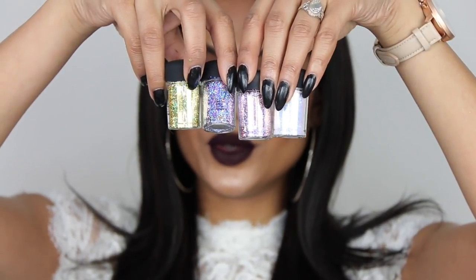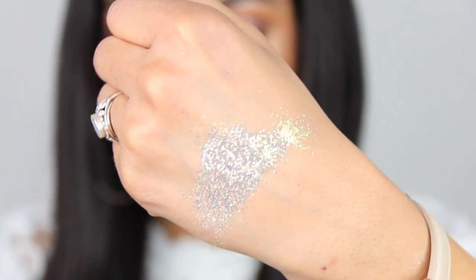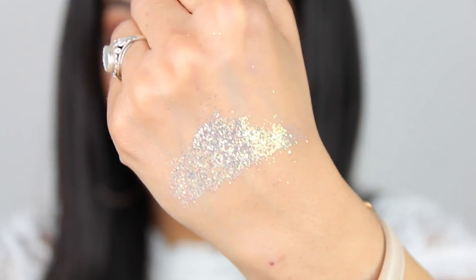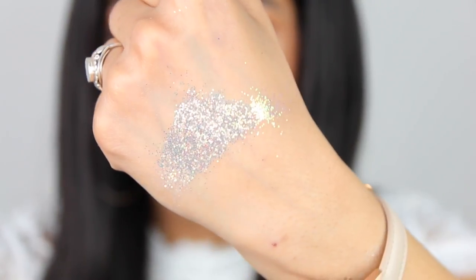Then we're going to switch to the more holographic kind of glitter and start with the lightest one. I think they changed the texture because it is extremely soft. Sometimes when I apply glitters on my eye I can feel that it's kind of harsh, and I don't have that with this one — so for people with more sensitive skin, I think it's a good thing. This is called Iridescent Light and it is literally a holographic glitter and that is so pretty. It's falling off my arm because I don't have any glitter glue on, but look how pretty that is.